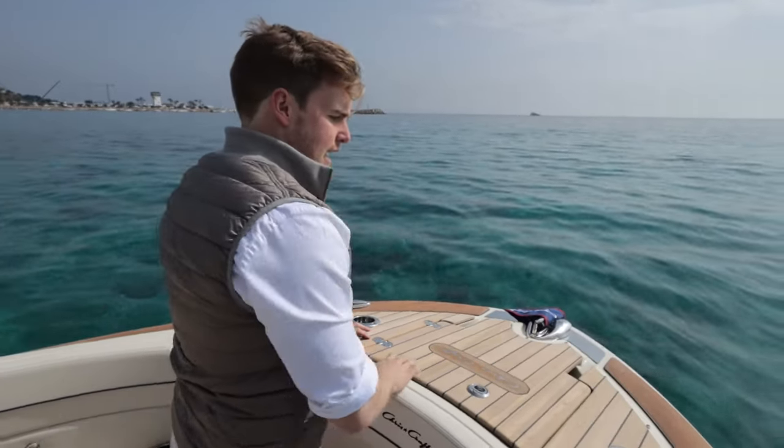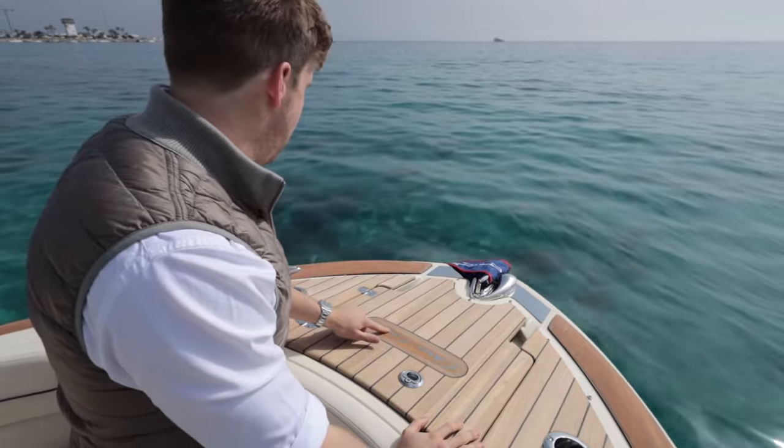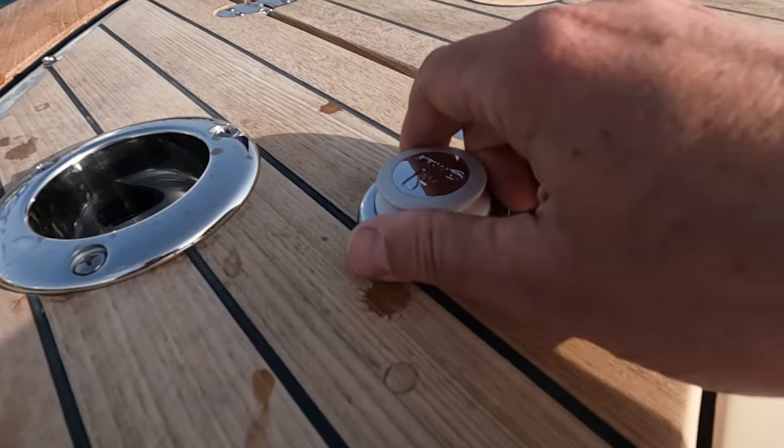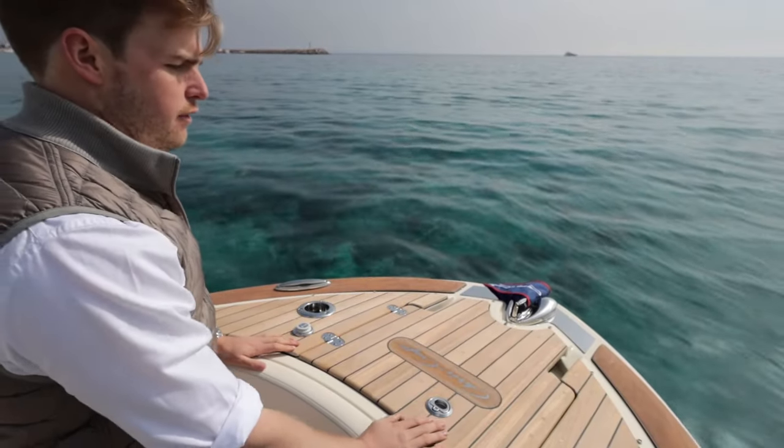When you come to the anchor locker, again there's tons of familiar ChrisCraft detailing from the stainless steel inlay within the teak, stainless steel cup holders, and these brilliant pop-up cleats. You even have a shower installed in this area, so perfect for cooling off on those hot days.